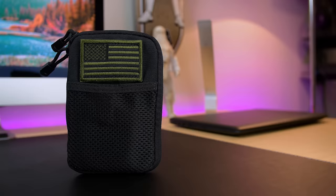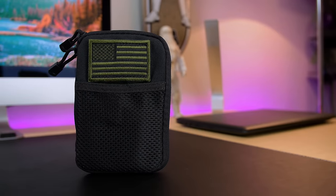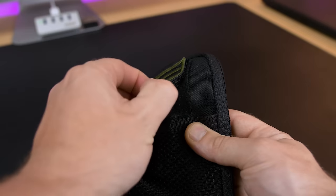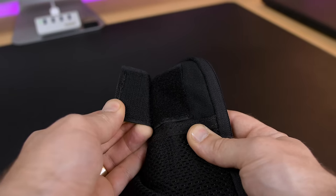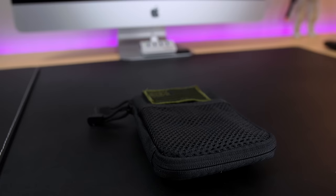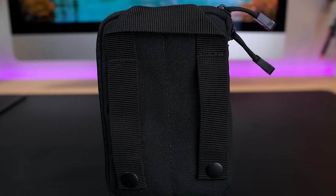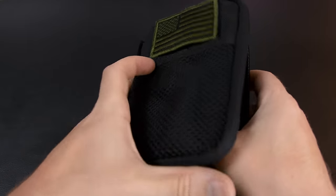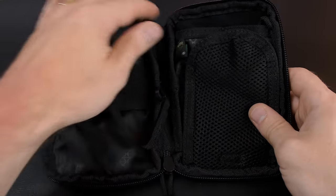Obviously we need a bag to fit everything in, but for the basics we want something compact that we can just grab and throw in a backpack or car glove compartment. I picked the Condor Pocket Pouch on Amazon for only $11 with Prime shipping. It has a removable velcro American flag patch, a mesh pocket on the front, and straps to hang it from your belt or attach it to a MOLLE system bag. It opens up like a wallet and on the inside there's plenty of storage options.